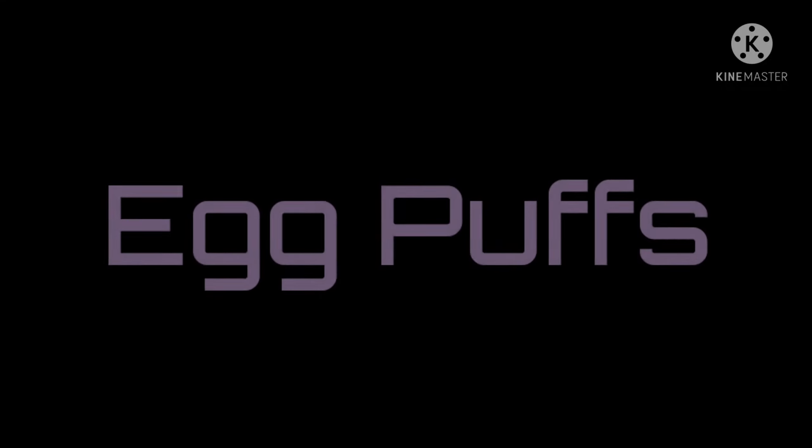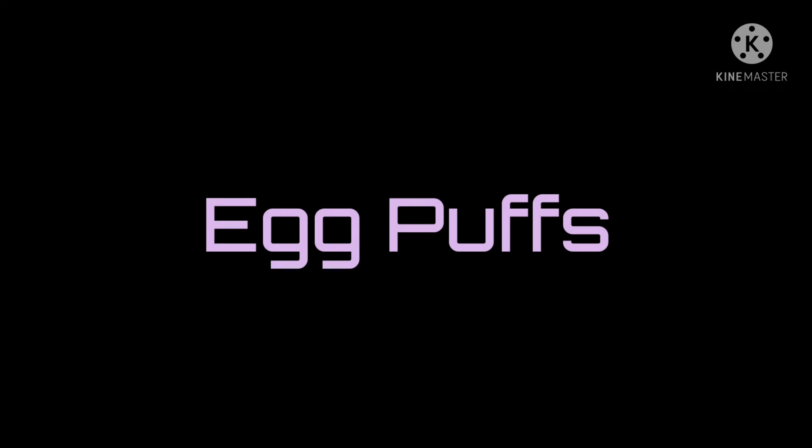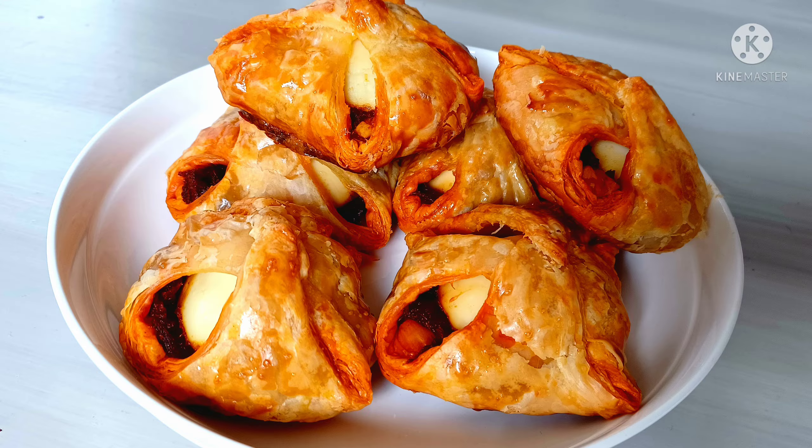Hey y'all, hope everyone's doing well during this pandemic. Today I'm planning to make some crispy delicious egg puffs which my family and friends all love. I will show you step-by-step instructions on how to make this delicious snack which you can enjoy with your family and friends with tea or coffee. Let's get cooking!